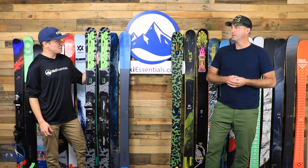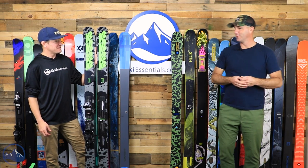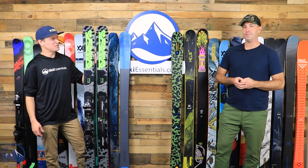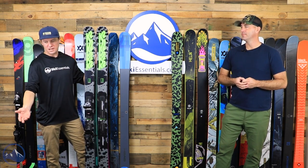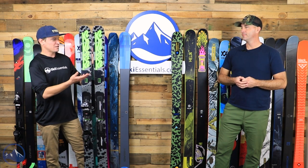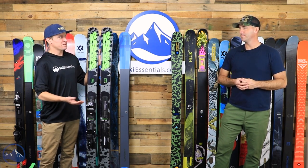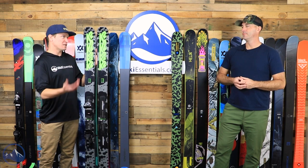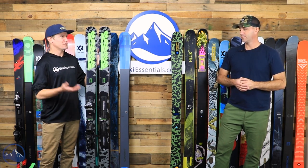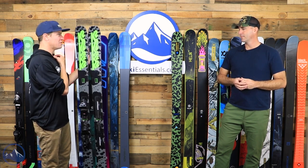I was pretty excited when they announced this ski. It wasn't quite what I thought — I was hoping for the 102 build in a 92. But it makes a lot more sense that they did it this way, because then you're hitting that impressive price point with a binding. It still has the same theme: relatively soft flexing, tip and tail rocker, really playful and fun. You don't get the carbon spectral braid, but there's still a reasonable amount of technology in this ski.